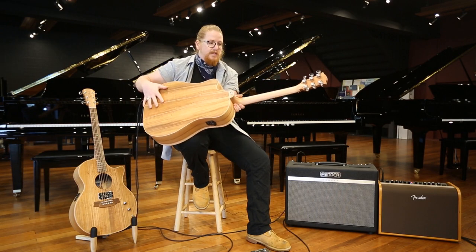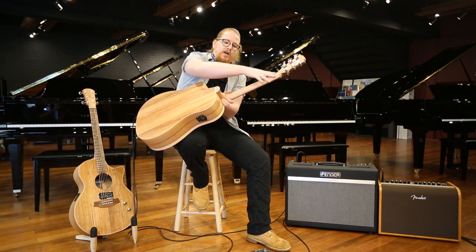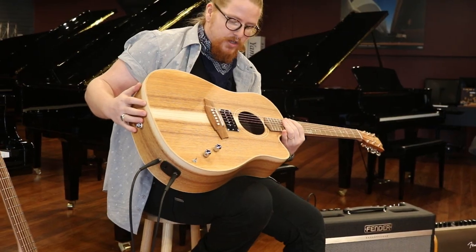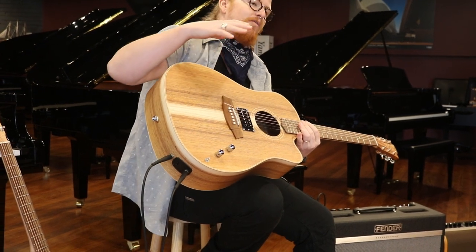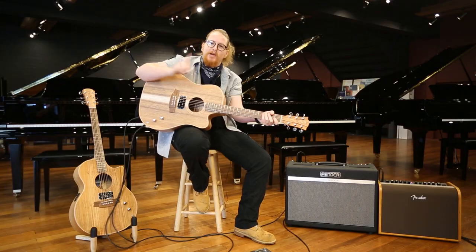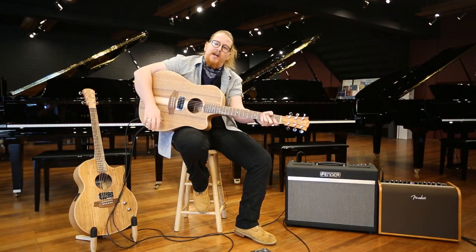front, back and sides. It's got a Queensland maple neck, river she-oke fingerboard and bridge, and it is honestly one of the coolest things I've ever played — I think you should have a go yourself. Make sure you pop into DW Music and try one out as soon as you can.